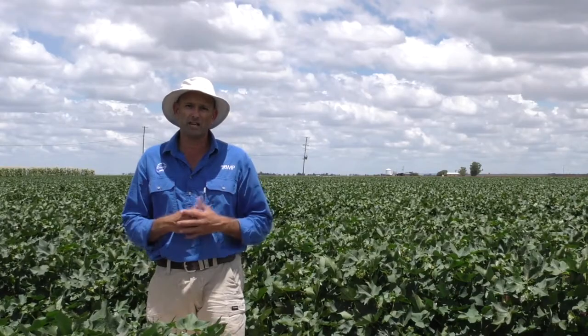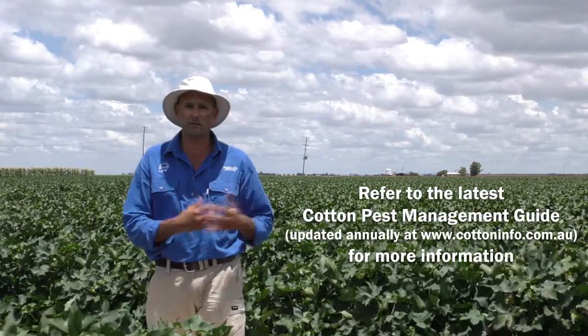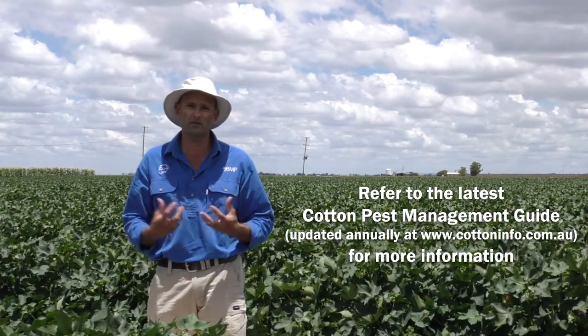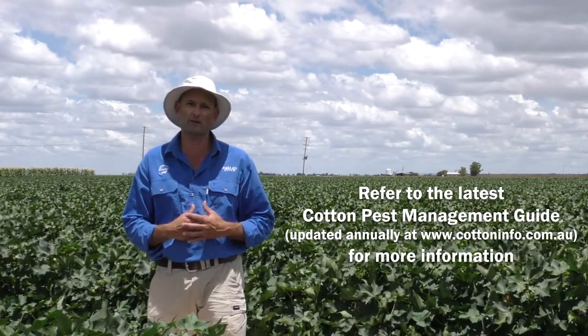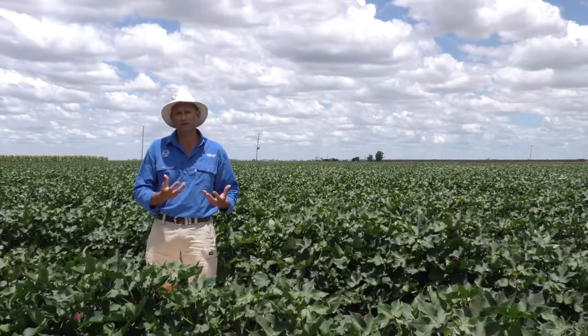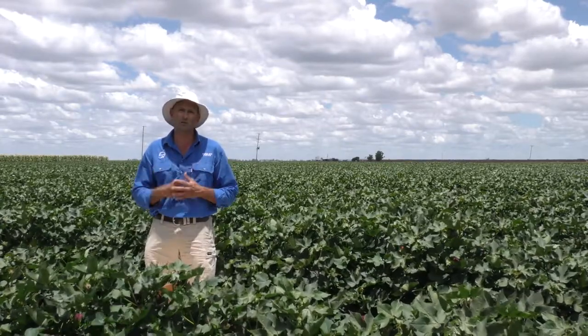Green vegetable bugs can reach action thresholds really quickly in your crop. If you're sampling visually, half a bug to the meter, or if you're using a beat sheet, one bug to the meter, can signify a damaging population requiring management. The crop becomes susceptible to this pest from flowering through until late bowl opening just prior to maturity.